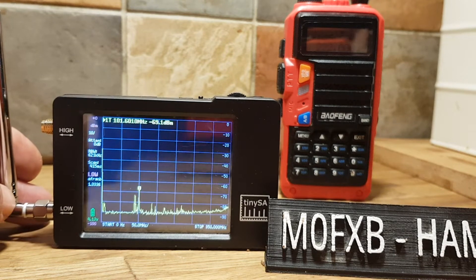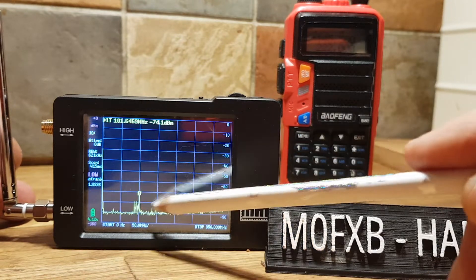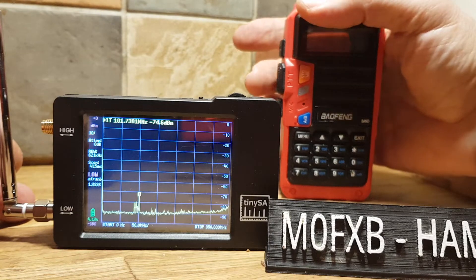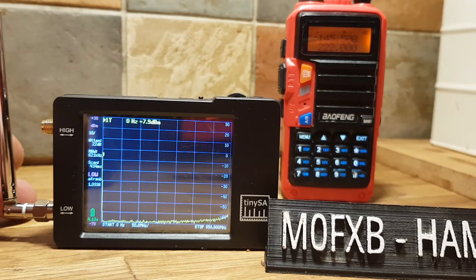Just playing around with this tiny spectrum analyzer. We've got it set on 50 MHz to 350 MHz — it's picking up some things here. I've got my little Baofeng on 145.500. Let's just give it a quick key — straight away it's picking that up.